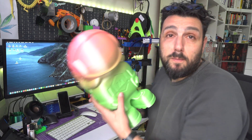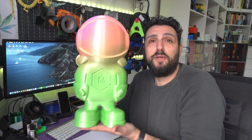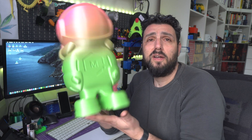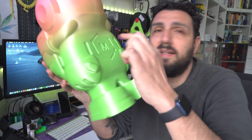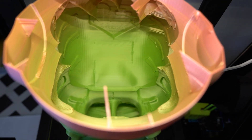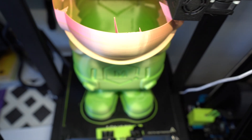You've probably also seen on one of my recent videos this filament astronaut — about 40 centimeters tall — which is completely hollow. Not vase mode, because this would not have been possible with vase mode. Lightning Infill gave it exactly the internal supports needed, and that's what I like to call them, because that's what they are.